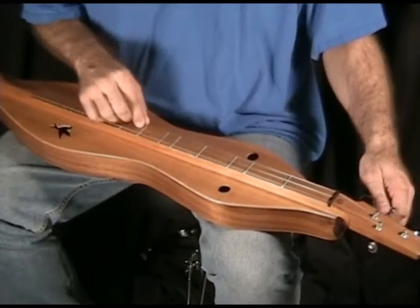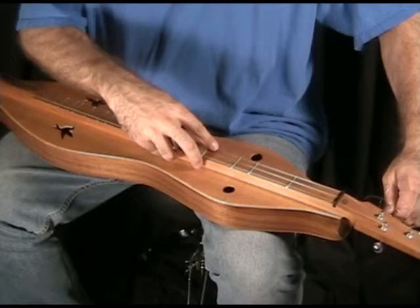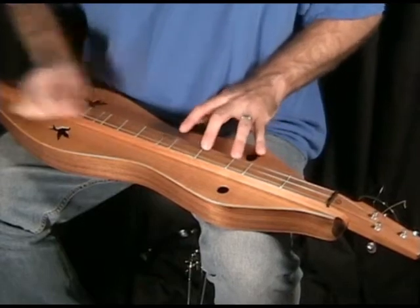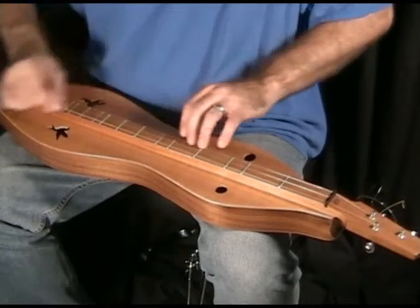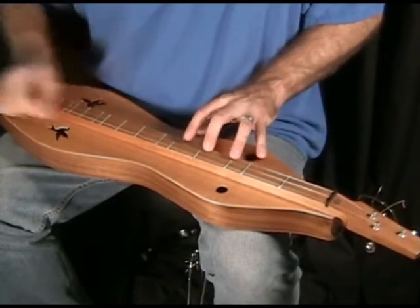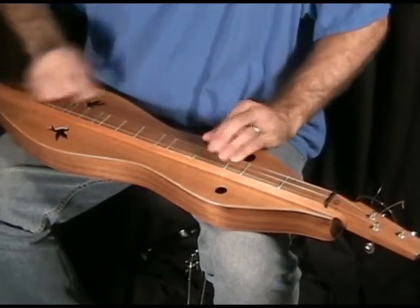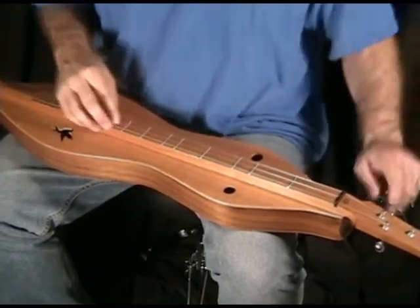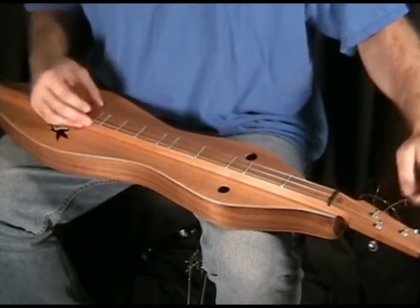There's dropping the melody string down to a G. I'm going to take that melody back up. Jerry suggested I try this.